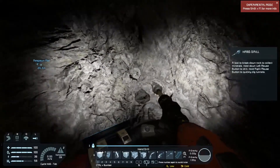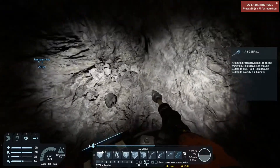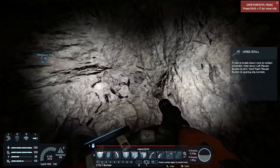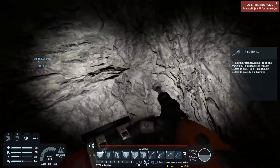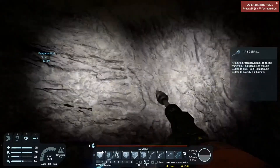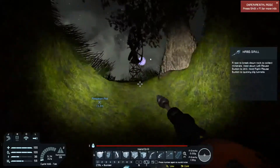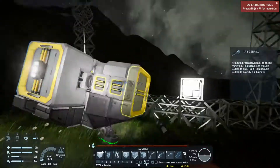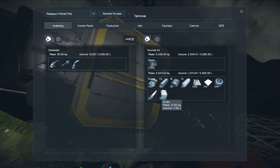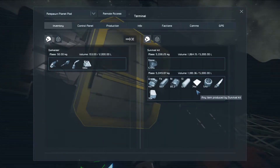Now I'd be willing to bet my computers have all been manufactured. But since I've already gone through the effort of digging all this stone, let's go ahead and collect it.